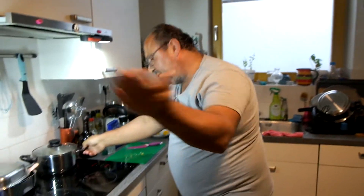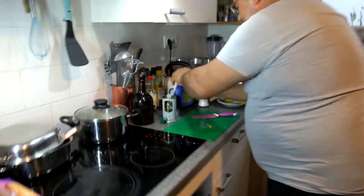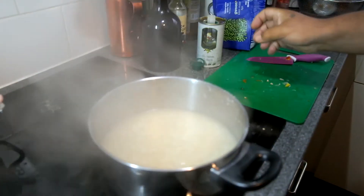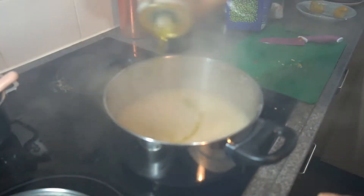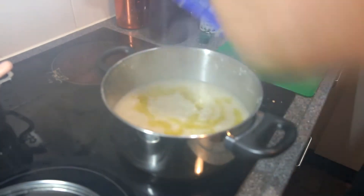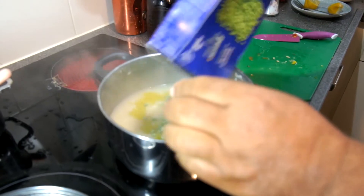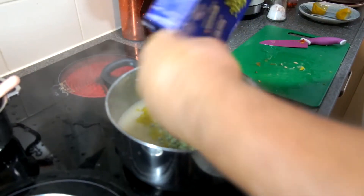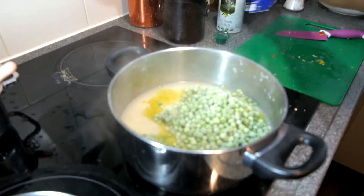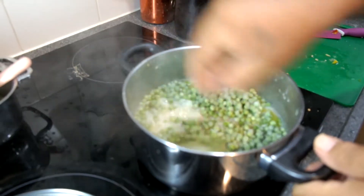Now let's go to the rice. Here I have the rice. We put one tablespoon of olive oil and about 200 grams of peas — frozen peas. If you have fresh ones, even better, but I have frozen so I put frozen.